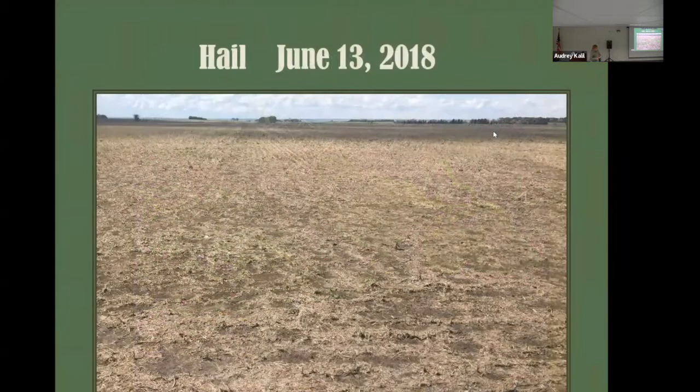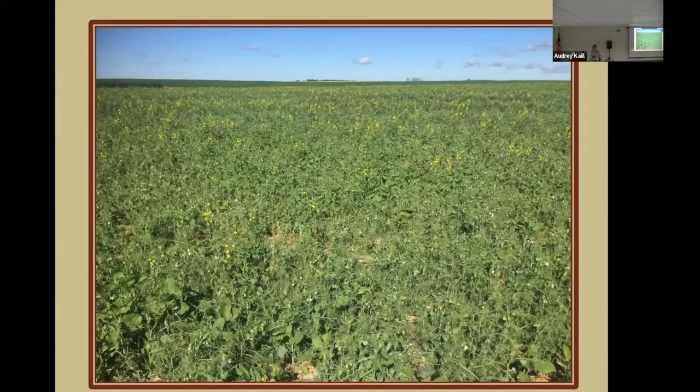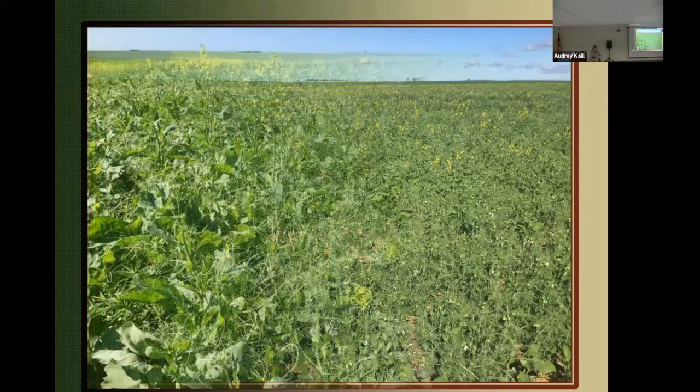On the 13th of June we had a pretty nasty hailstorm — this was the south end of the field — with 90 mile-an-hour winds and tennis ball size hail, and it really cut things off. But being cool season crops, the growing point hadn't emerged from the soil yet. And so by the 4th of July, it was really coming back nicely. The moisture from the hailstorm really helped to advance the crop.